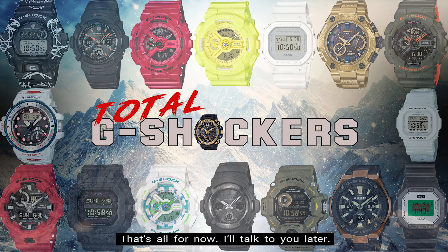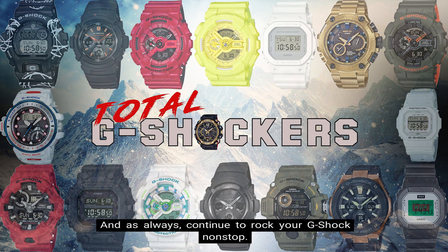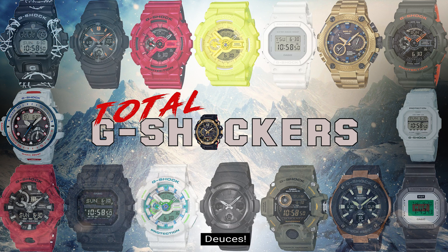That's all for now, I'll talk to you later, and as always, continue to rock your G-Shock non-stop. Deuces!